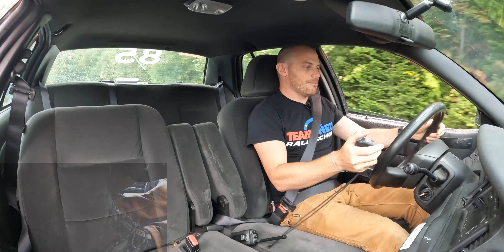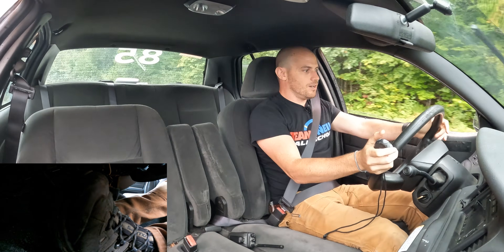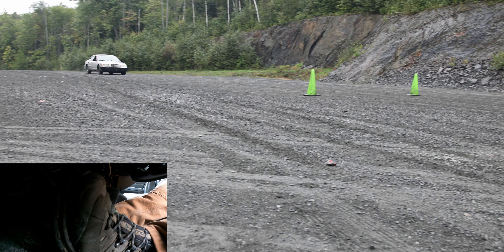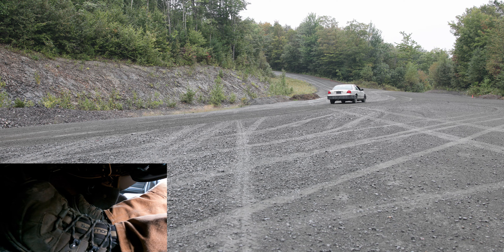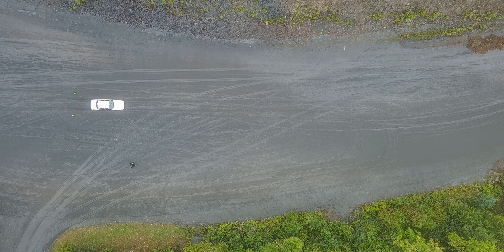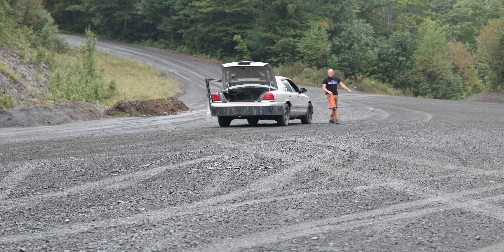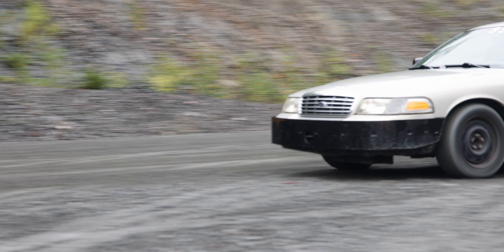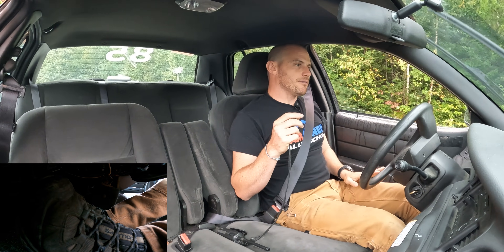All right, let's give it a try — get this thing up to 50 miles an hour. That's 50 right there. Three, two, one, stop. 4.75 seconds. I will put a cone adjacent to our front tire so we've got a distance measurement. So full ABS chatter — we stopped in 4.75 seconds.